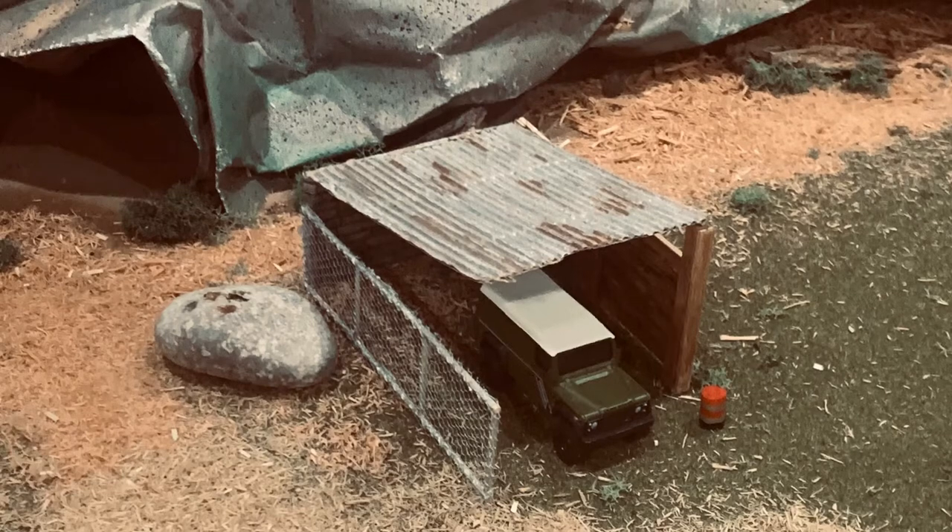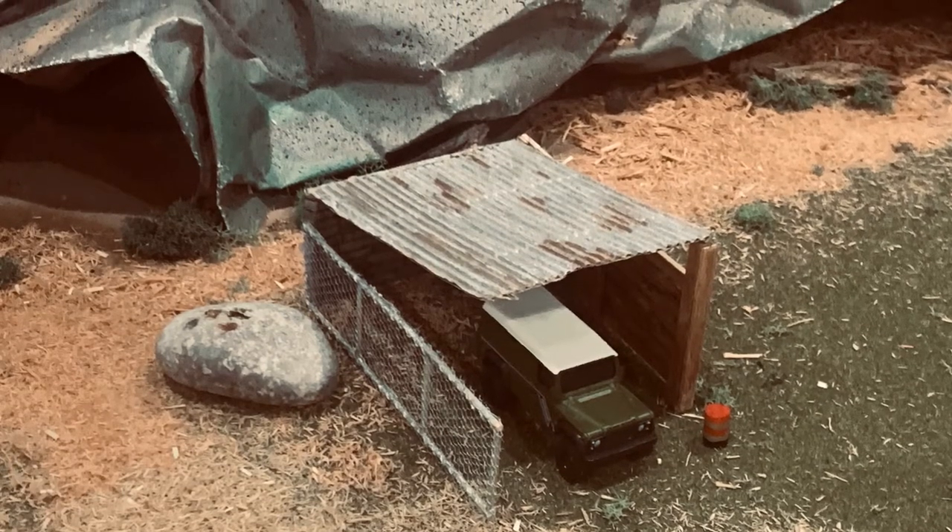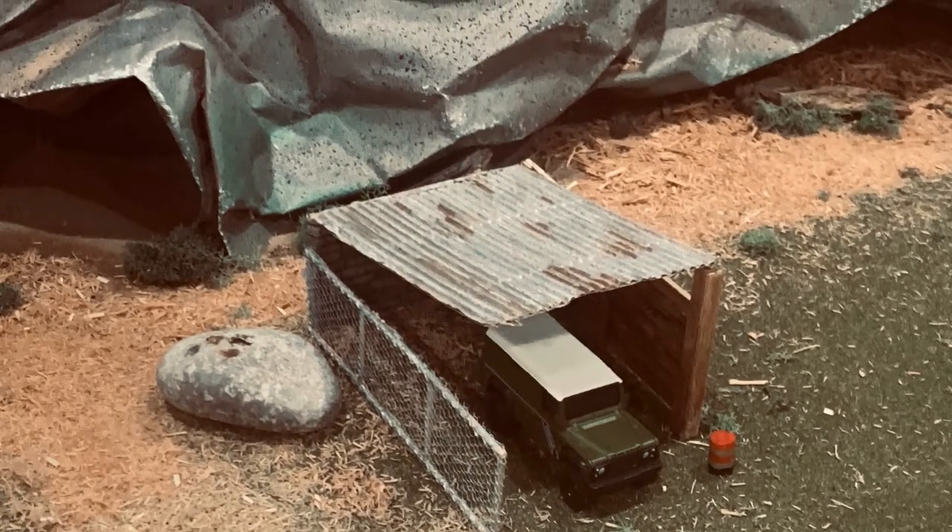I added a new building to the track diorama. I'd like to share with you the steps that I took in making this structure.